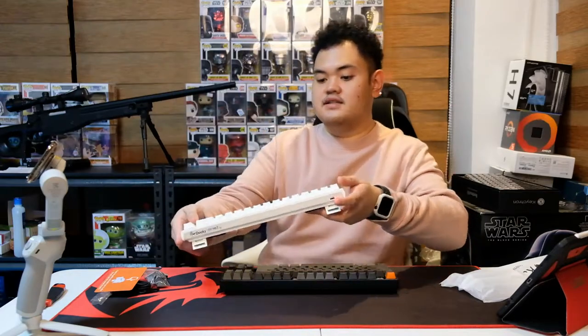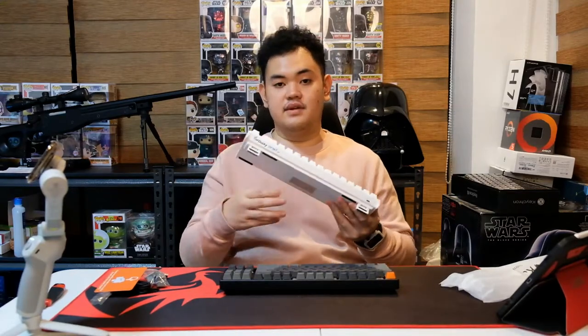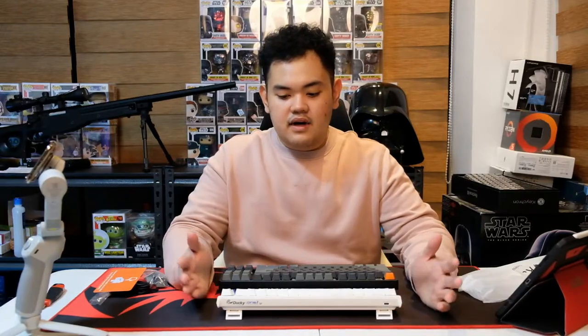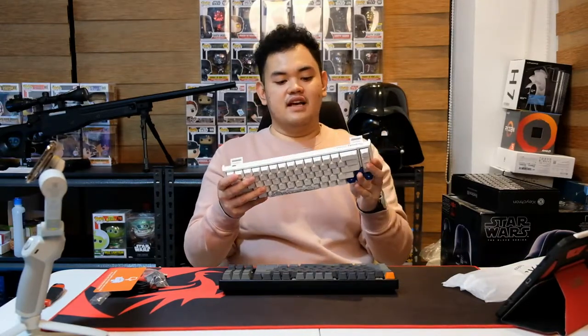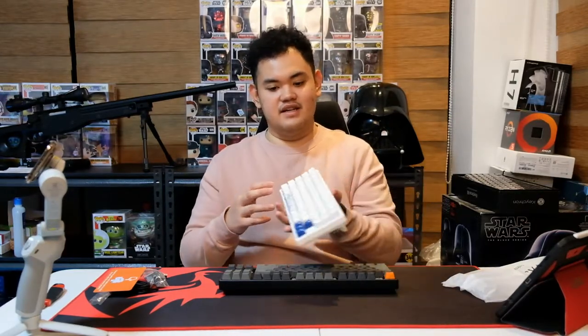My initial impressions of this keyboard are really nice. For reference, my daily driver right now is a Ducky One 2 SF — a 71-key, roughly 65–70% keyboard. This is a tenkeyless. I didn't go for a 60% because I still wanted my arrow keys, and I didn't go for a tenkeyless because it didn't look as cool as the 65% to me. But I still wanted some function keys and arrow keys, so that's why I went 65%.